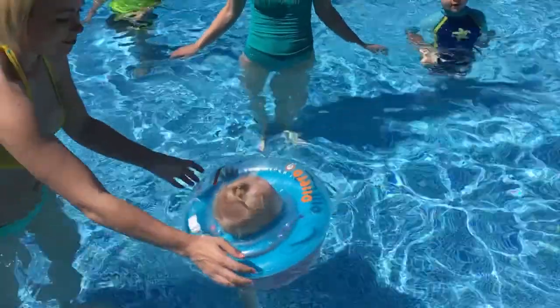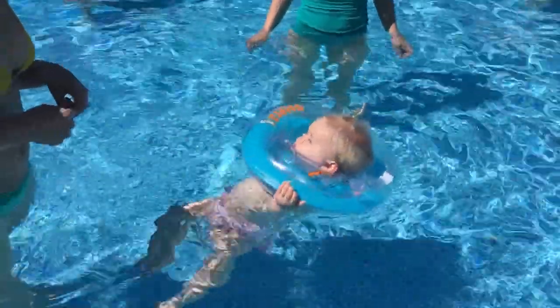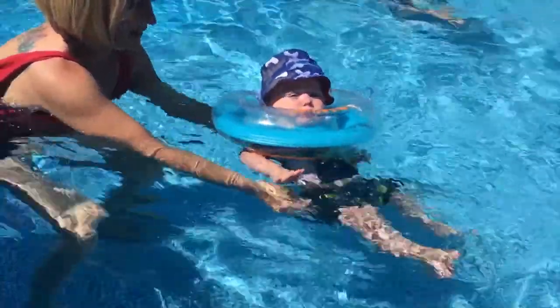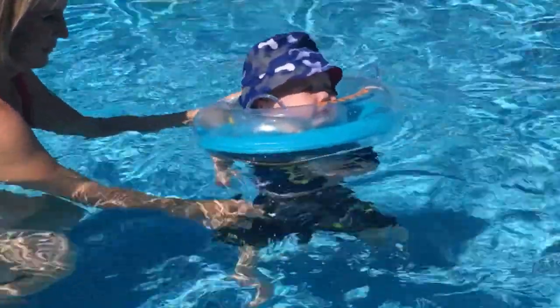You can start using the Otteroo as early as eight weeks. In the past, we've had to wait so much longer to get babies into the water and to get them comfortable in the water, and therefore they might be a little bit afraid of it. Whereas if you put them in at eight weeks and nine pounds, they're used to the water.